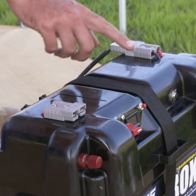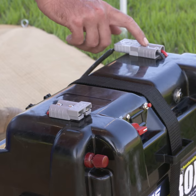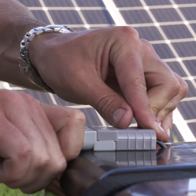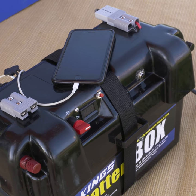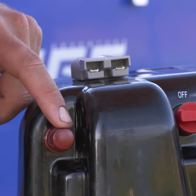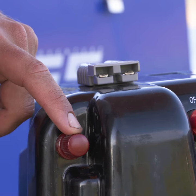On top you've got two quick connect plugs that work as both inputs and outputs, so you can plug in your solar and power your devices too. Finally, there are main battery terminals which you can use to permanently connect accessories, or just use the thumb screws to quickly add and remove them while you're on the go.